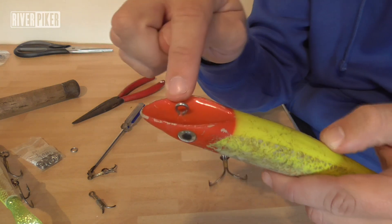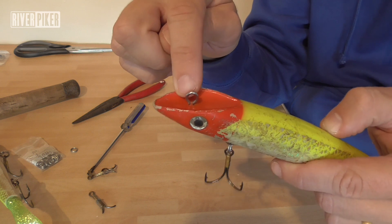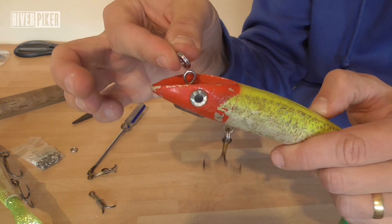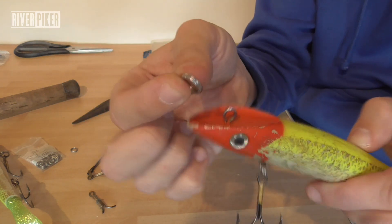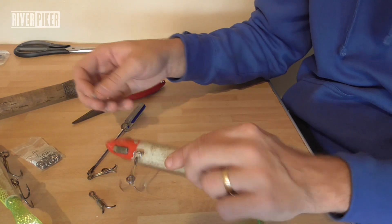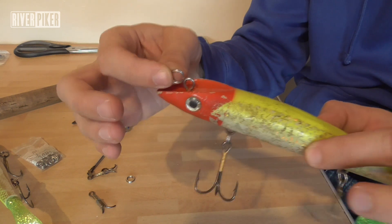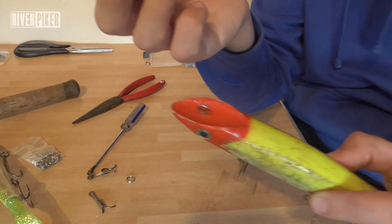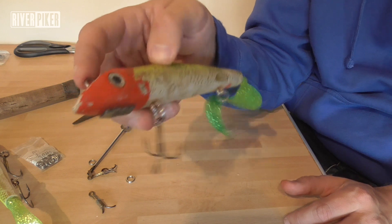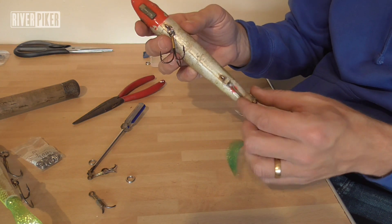One tip: if you put split rings on certain lures to help them move better or because they've got bad eyes and you can't get your clips on — remember that the split ring on the front attachment point has got to be a strong split ring. This one is a 200-pound rated split ring and is not going to give way. If you were to put a 30-pound split ring on the front, it doesn't take a rocket scientist to work out what's going to happen — you'll lose your lure and everything. So if you do put a split ring on the head of the lure, make sure it's a really strong one.